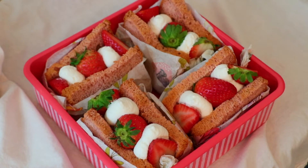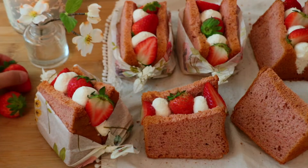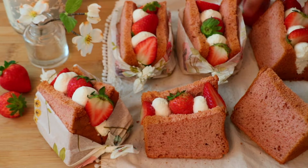Today we are making strawberry chiffon cake, and in the end I'm going to enjoy it as a chiffon strawberry sandwich. It's perfect to share at a picnic or any gatherings. So let's get started.